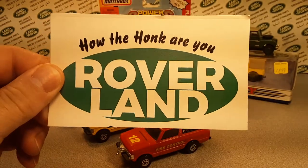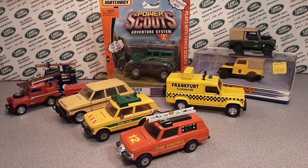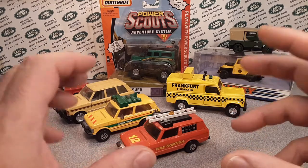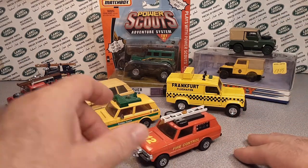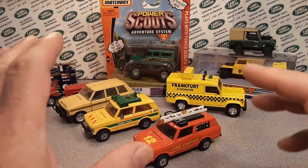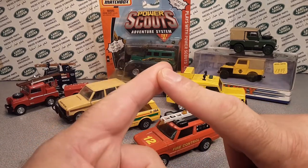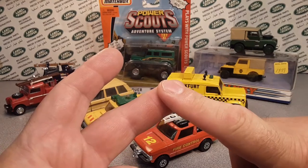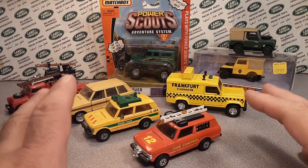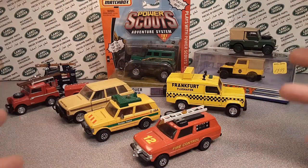Welcome to Roverland, this is your friend Dan. This is the continuing series covering all the models by one toy brand manufacturer. We previously did Matchbox in two series — one before Mattel and one covering Mattel models — mainly in 1/64 scale. Now this video is obviously about the larger scale models, so let's get into it.